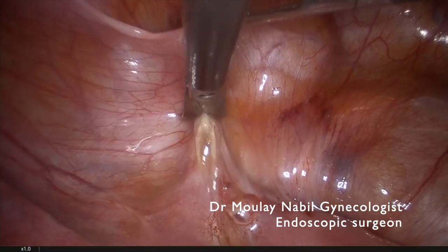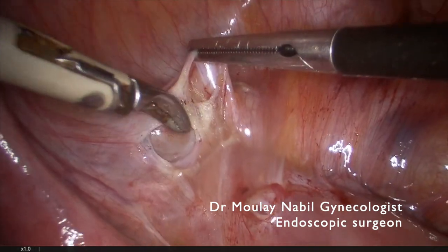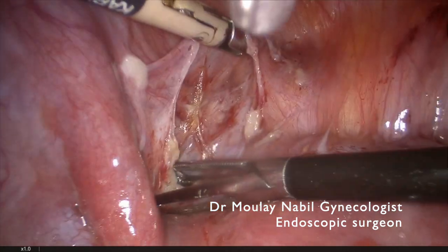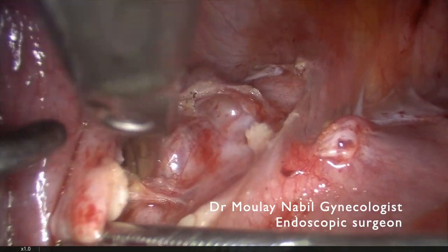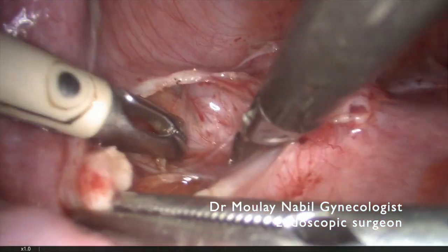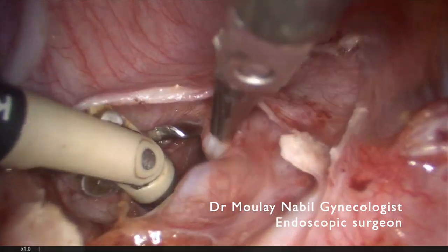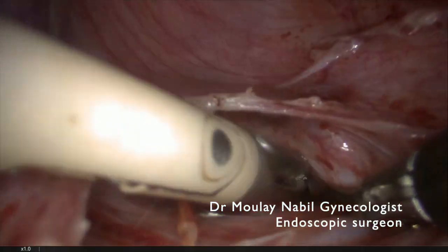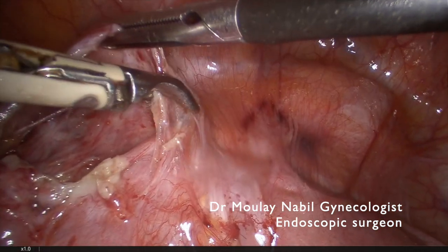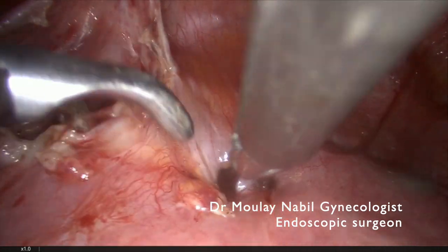The first step of the procedure is to try to open the vesicouterine fold. For that we use a classical bipolar and cold scissor, and our goal is to reach the left uterine artery. We will open the anterior leaf of the broad ligament just lateral to the uterine artery, which is clearly seen now.